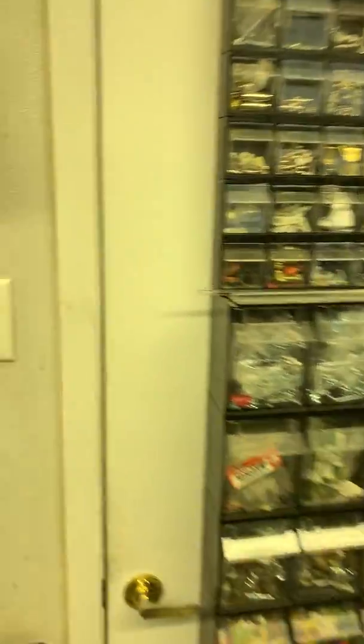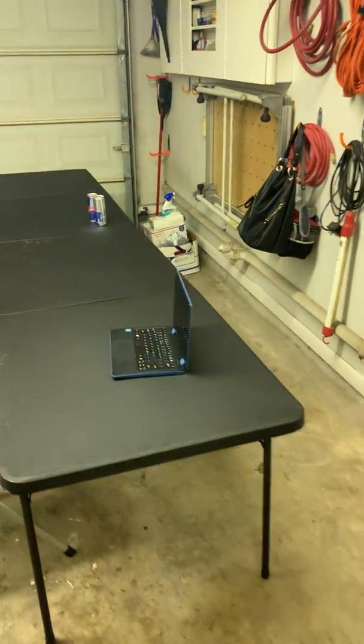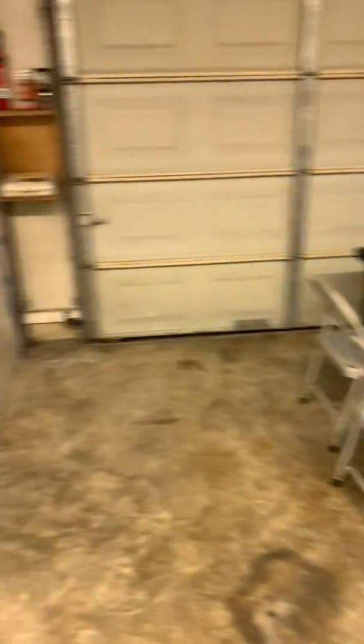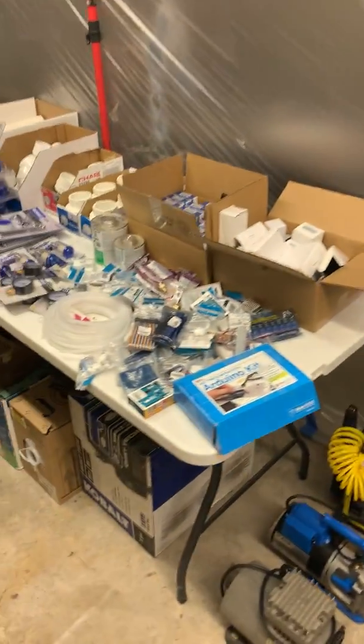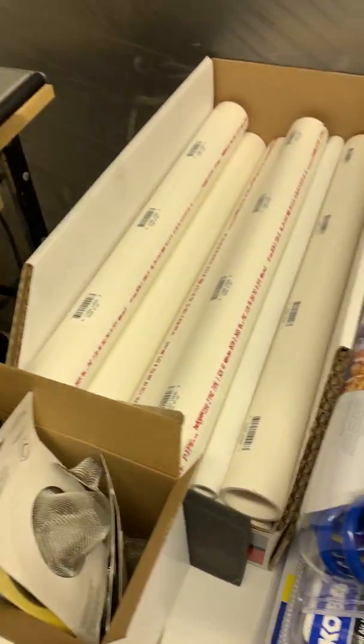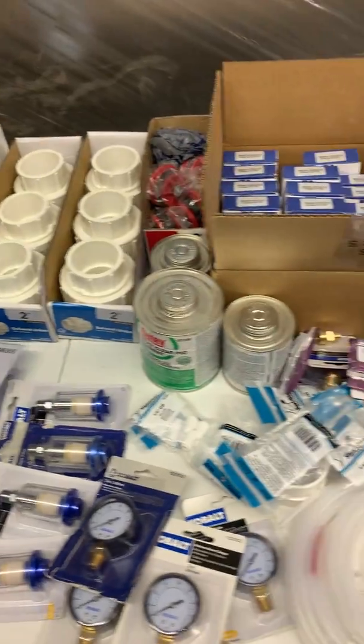I'm gonna give you a quick tour around so you can see what the environment looks like, so come with me. We're gonna start the tour out in the garage. I've set up some assembly tables here. Over here we have the parts we'll need. We're trying to use commonly available parts so these can be assembled all over America.